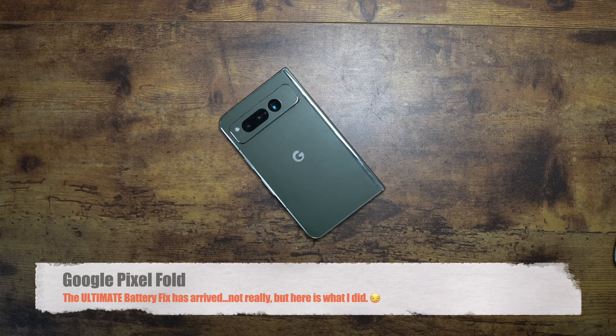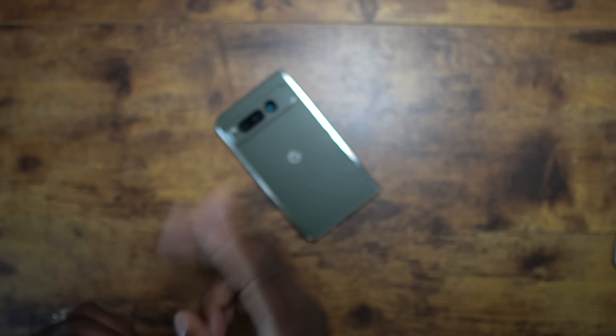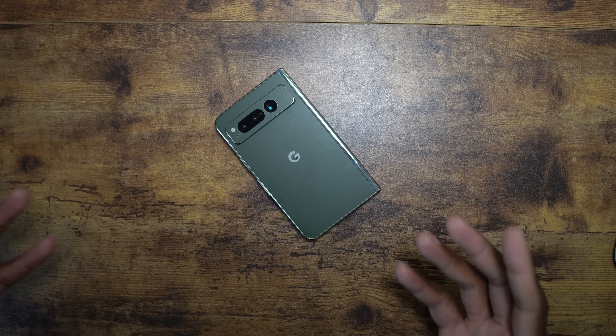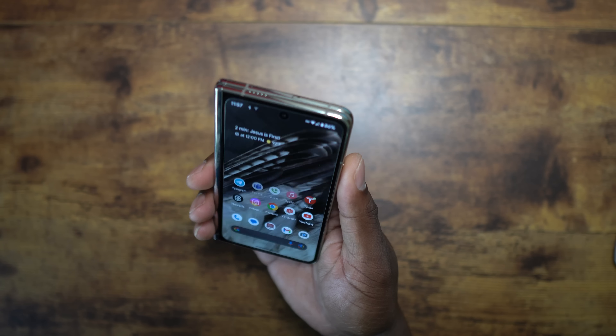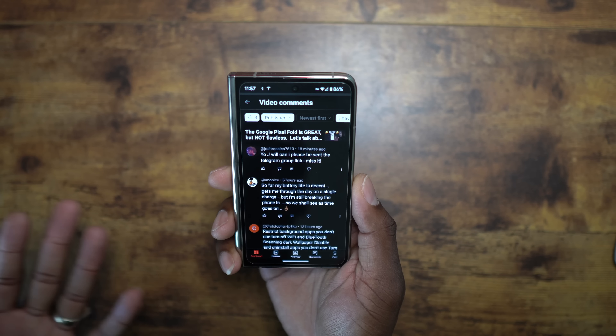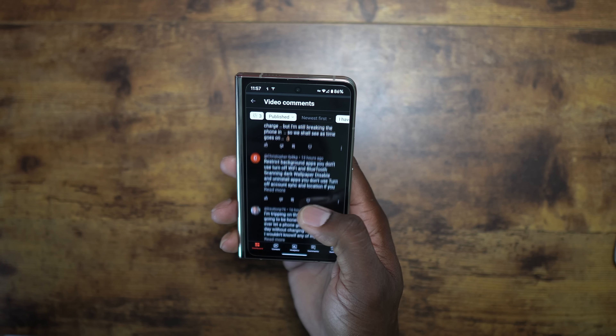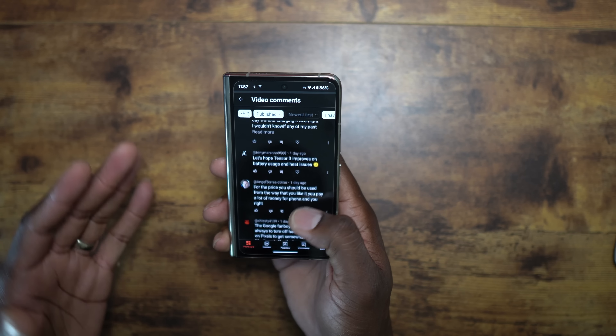Welcome back, it's your man Jay. First things first — problem solved. The Pixel Fold's battery life has drastically increased and I only really did two things. I appreciate you guys telling me in the comment section some things I could possibly do, but some of these things — and this isn't pointing out any one person — most of the suggestions were pretty much the same.